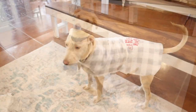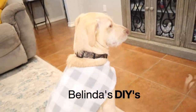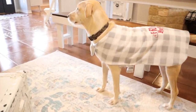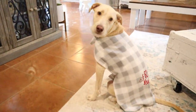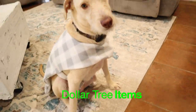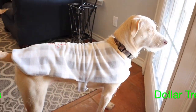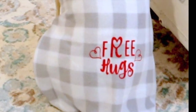Hi everyone and welcome back to Belinda's DIYs. If this is your first time here, I want to welcome you. Today I'm going to be creating a doggy jacket slash coat using all Dollar Tree items. This is Molly, my beautiful fur baby, and I created this coat with just a couple of dollars, so I can't wait to show you how I put this together. If you're ready, let's go ahead and get started.